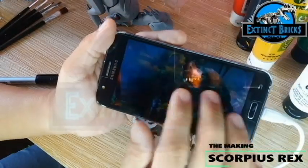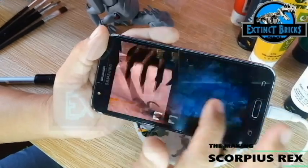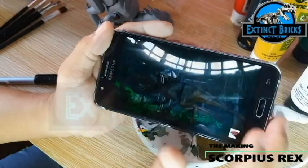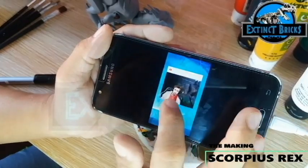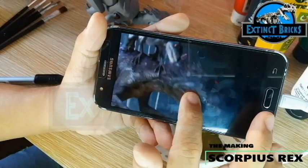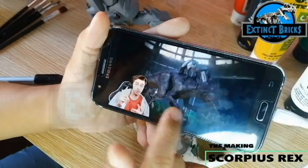We wouldn't be doing the painting without looking at several references. We have screenshots or photo stills from Season 3 of Camp Cretaceous, and I also added screenshots from Gaming Weaver. His photo of the E-750 is really crisp, so we're using that as reference as well.